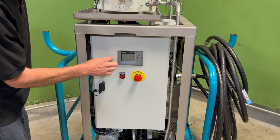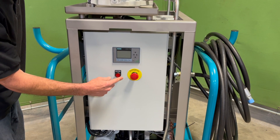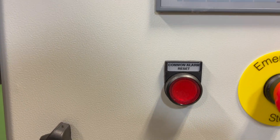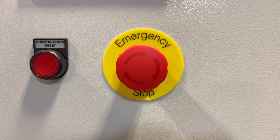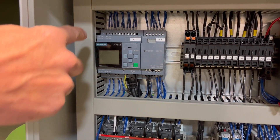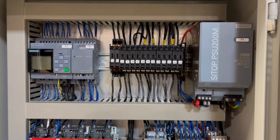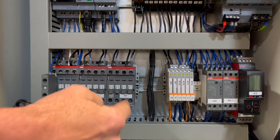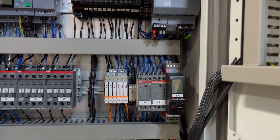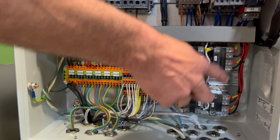On the control panel we have the main operator interface, an emergency stop which you can turn to reset, and the fault light which you can press to clear faults. Now we'll have a look inside the panel to show you the main components. From top to bottom we have the Siemens smart relay, all of the branch circuit fuses for the various loads, the power supply for the low voltage circuits, the main contactor and auxiliary contactors, a set of relays, thermistor sensors for the motors, and a temperature controller. Here's the main disconnect switch, which is operated from the left side of the control panel. Terminal blocks and additional contactors for the various loads are located at the bottom.